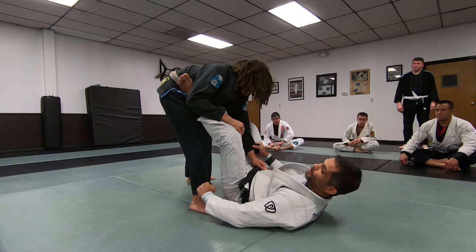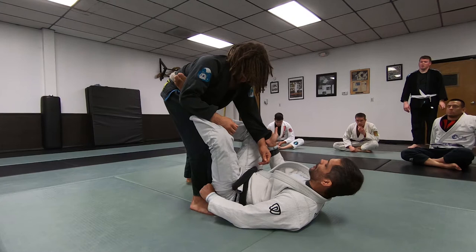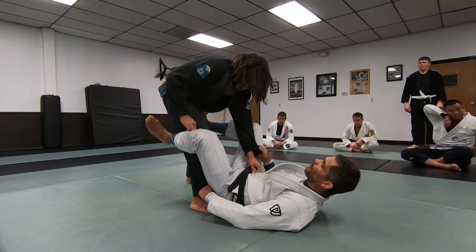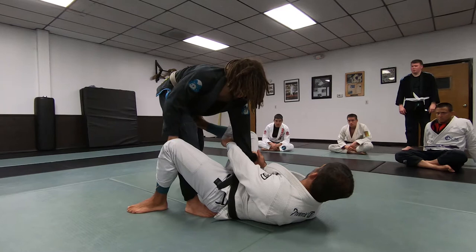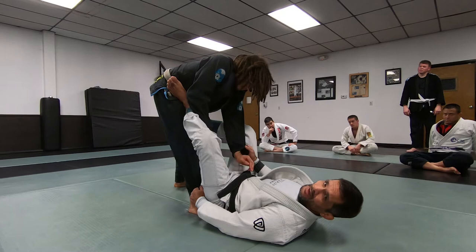Once he puts his leg up front, I let go of the collar and grab the pants. Now sitting this way: foot in the hip, controlling the sleeve with my right hand, right ankle controlling his far leg through his left sleeve. You'll likely have to drop for this position. I'm going to push here — even if he controls this, it won't affect my position much. Having my foot in the hip makes it a little harder for him to take that foot out.